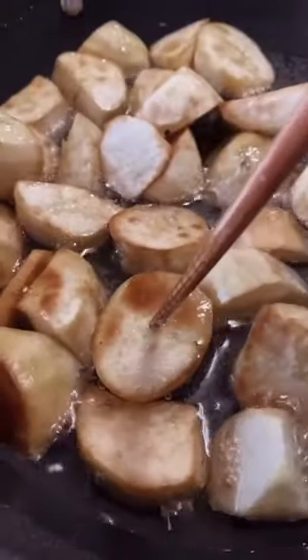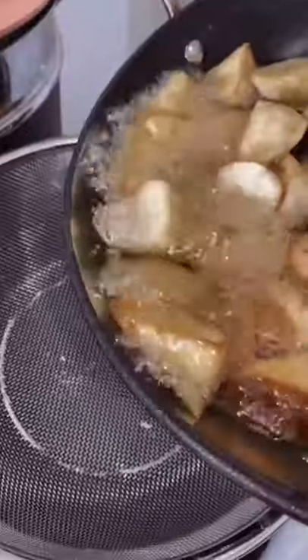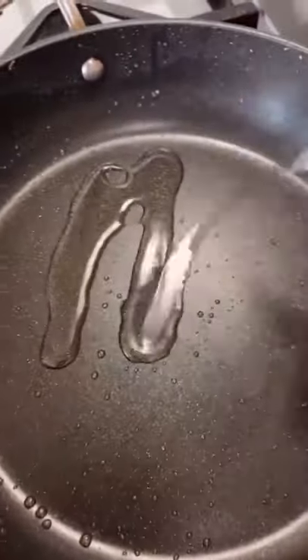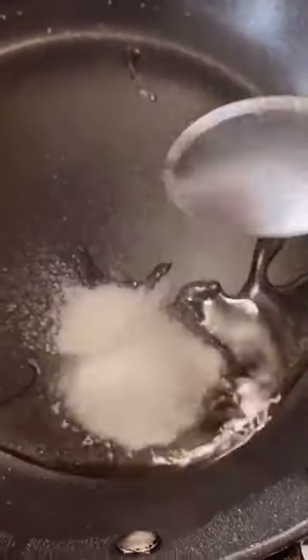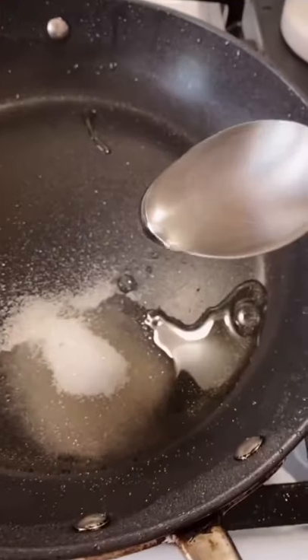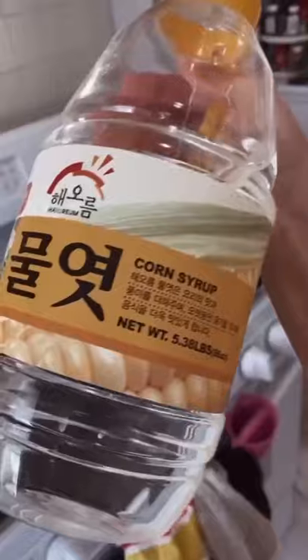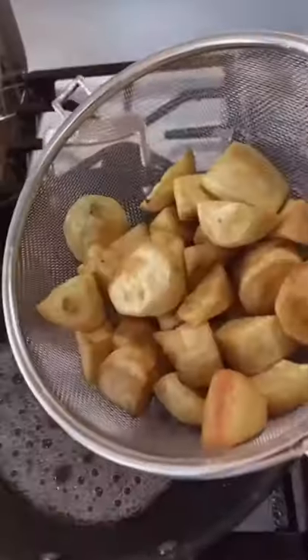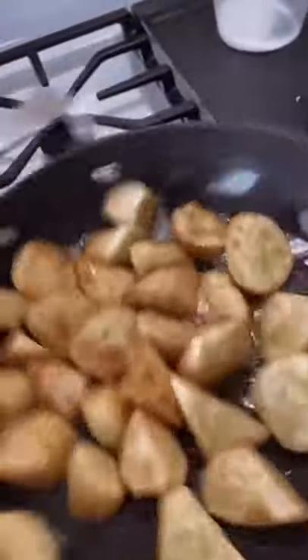We're gonna check for the consistency, then drain these out. On low heat: one tablespoon of oil, two tablespoons of sugar, two tablespoons of corn syrup — if you don't have corn syrup, just go with sugar. Once you get this consistency, throw in your sweet potatoes and mix it all together.